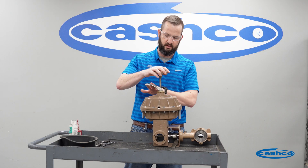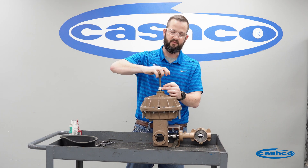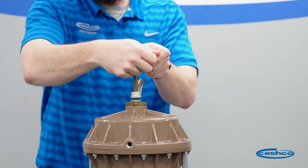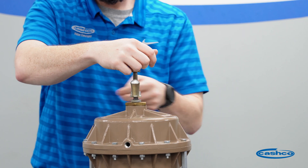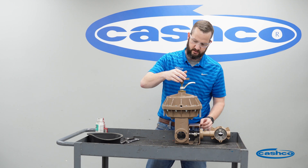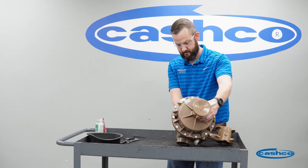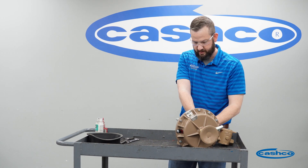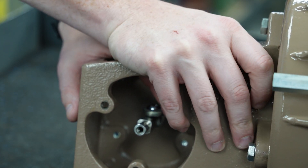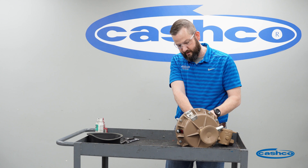To start, we're going to unlock the lever of the hand wheel assembly and we will screw the hand wheel assembly in. Now that your hand wheel assembly is threaded all the way in, your linkage should be loose. What you want to do now is go in and run up your jam nut against the stop washer, and that's going to lock the actuator piston in place.